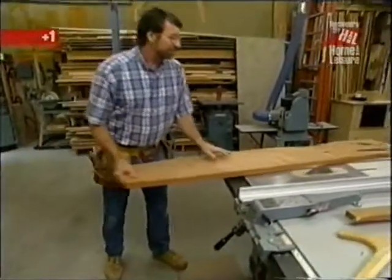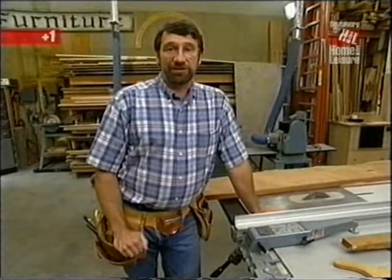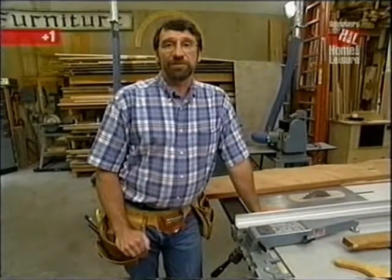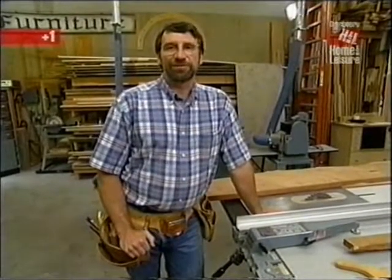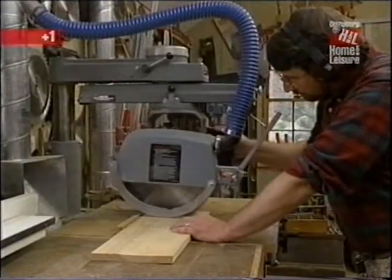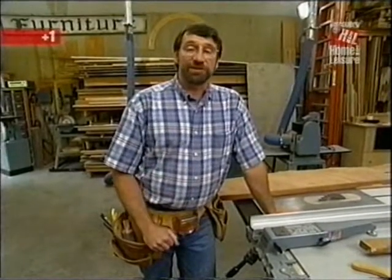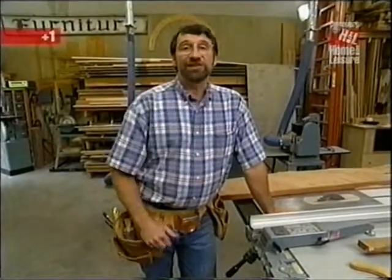Before using any power tools, let's talk about shop safety. Be sure to read, understand, and follow all the safety rules that come with your power tools. Knowing how to use your power tools properly will greatly reduce the risk of personal injury. And remember: there is no more important safety rule than to wear safety glasses.